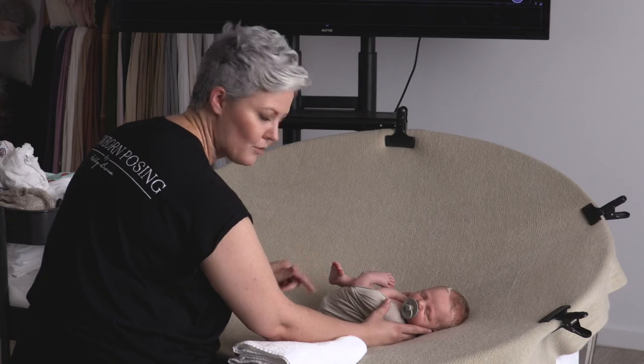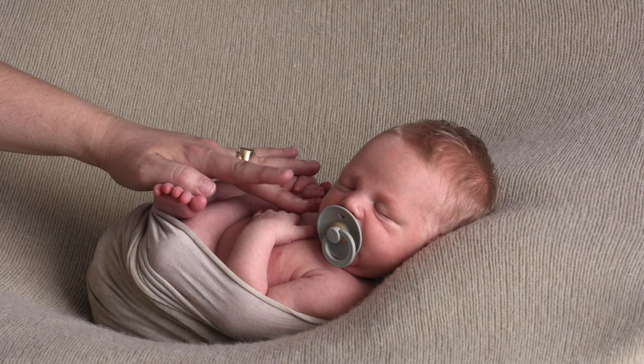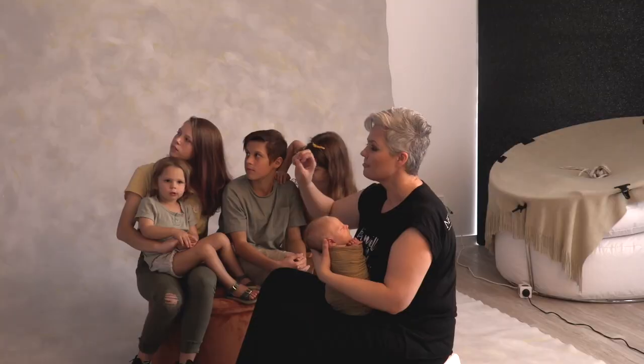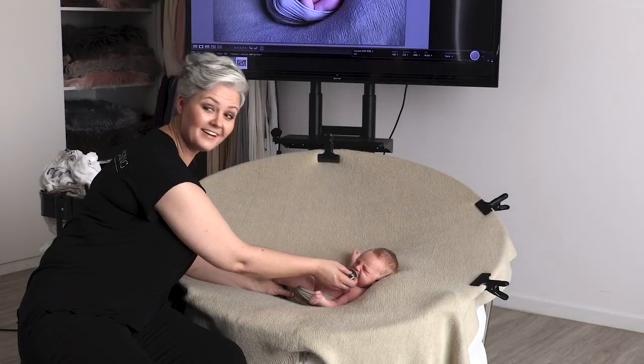Light is the most important tool to a photographer, which is why it's crucial that we understand it and know how to capture it. Throughout these tutorials I will demonstrate with natural, continuous, and strobe lighting, teaching you how the size, shape, and placement of light can impact the look and feel of every photo you take. Working with a single newborn through to a family of seven, you will see how I use different types and styles of lighting to successfully capture the perfect exposure across multiple setups. Once you understand light and how to capture it, you will be able to take complete control over every setup and start creating the images that you desire.